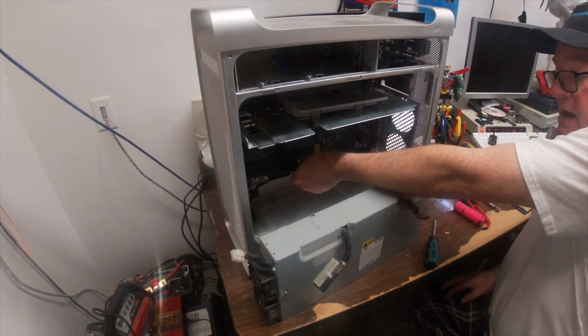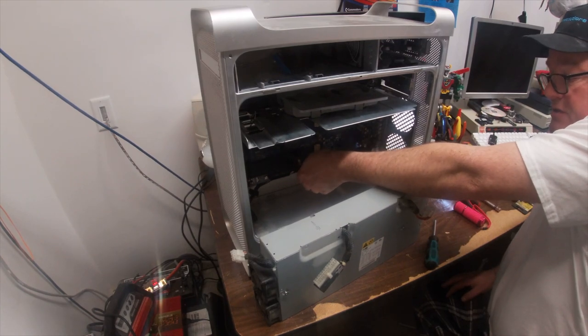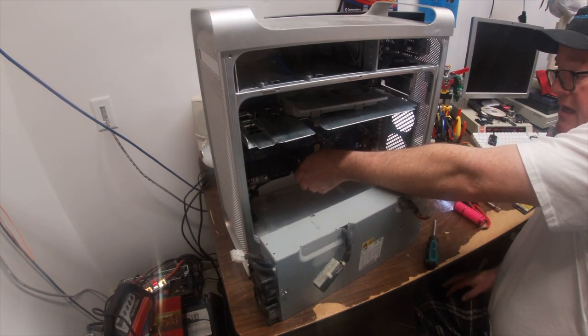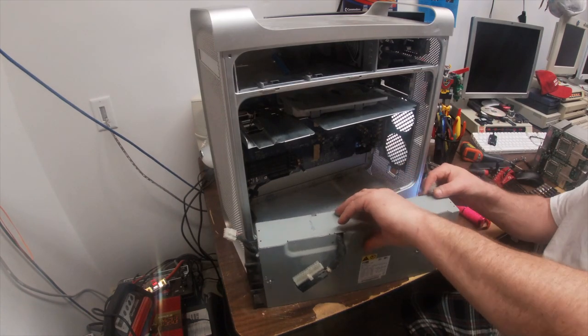Luckily, I didn't have to pull the entire motherboard out. But Apple, while they do a great job with engineering their stuff and it's built really well — well, it used to be — it's not really meant for repair.